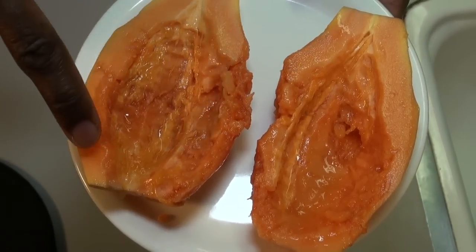Brazilian papaya also contains an enzyme known as papain. Papain helps break down proteins in our body, which aids in better digestion for our systems. Papain is also used in various pain and anti-inflammatory medications. So papayas are extremely beneficial for us. For this recipe, we're going to use one papaya.